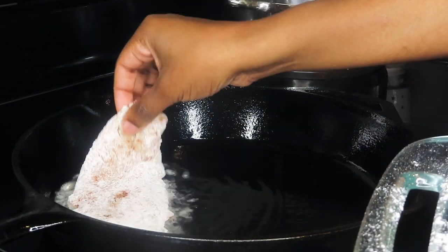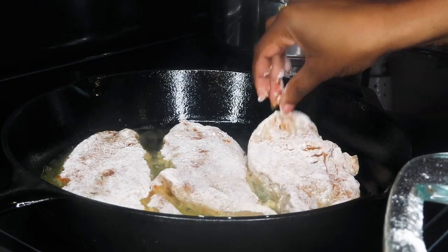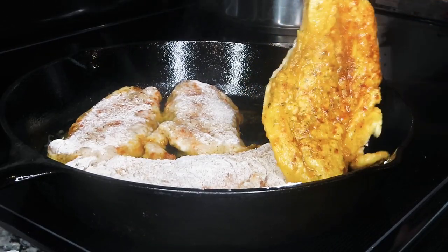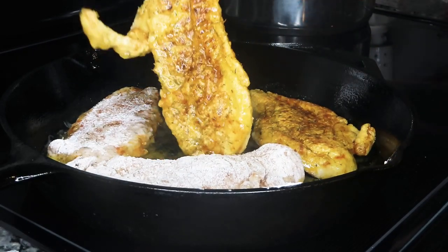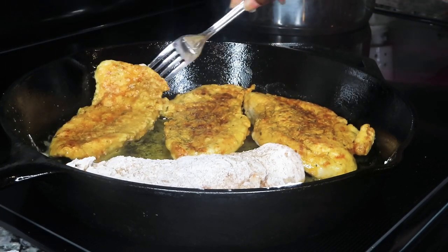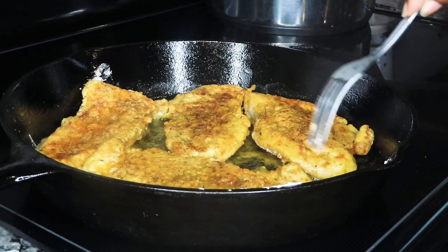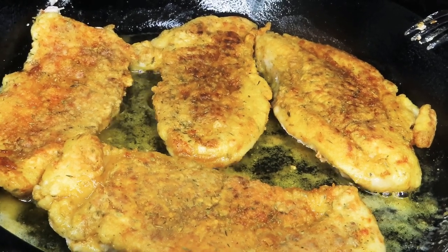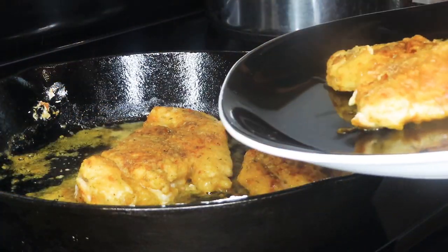I have a couple tablespoons of vegetable oil in my cast iron — we're going to go ahead and start cooking our chicken. They're looking absolutely delicious and golden brown. Once they're about three-fourths of the way done, we're going to go ahead and remove them so we can start building our gravy.